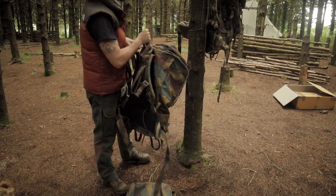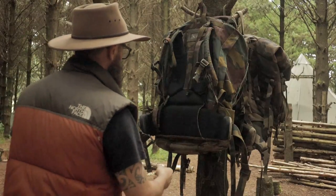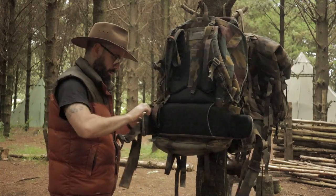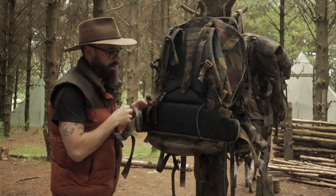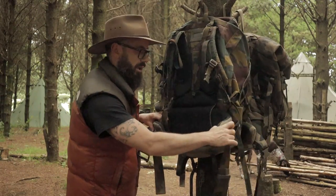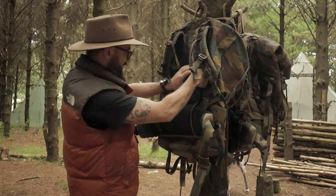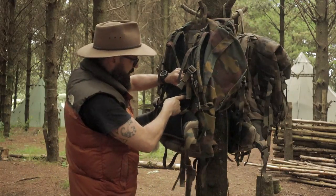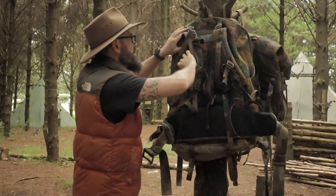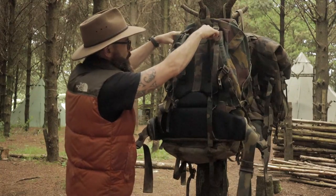Let's turn it around and look at the all-important carrying system. The waist belt is removable, or at least part of it is, because I've seen these waist belts for sale on their own — it's comfy and adjustable. We also have a steel external frame — it could be aluminium — running from the top of the shoulders down to the bottom.